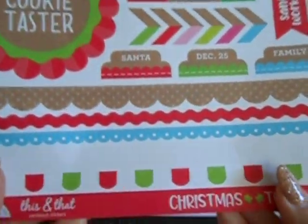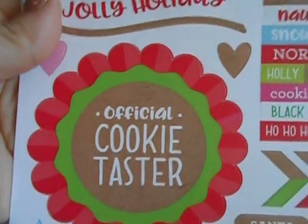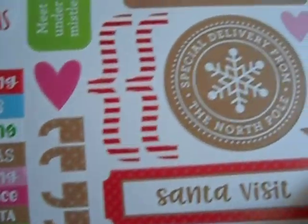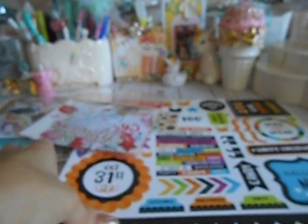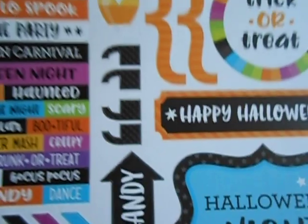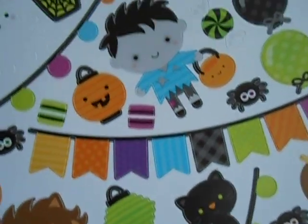Then I had to get the sticker sheet — it's the this-and-that cardstock stickers. These are border strips and some tabs, for Christmas of course. Cookie taster — look at all the sentiments. This one is $3.99. Then we have the sticker sheet for Halloween — there's your borders. It's the same style as the Christmas one but with Halloween sentiments, so the stickers look exactly the same except different colors and different sentiments. So these are also $3.99. These are the sticker sheets — this is the longer one, and for the Halloween. This is like the reverse side of the ones I just showed you but these are bigger. And these are $2.99.